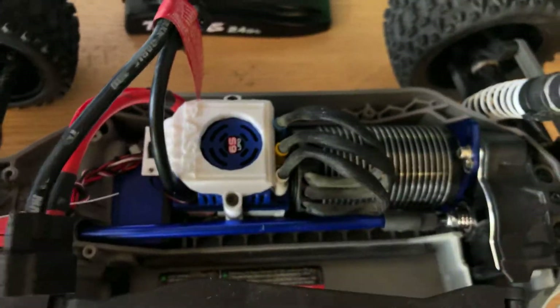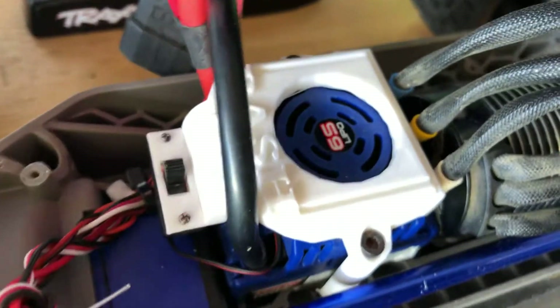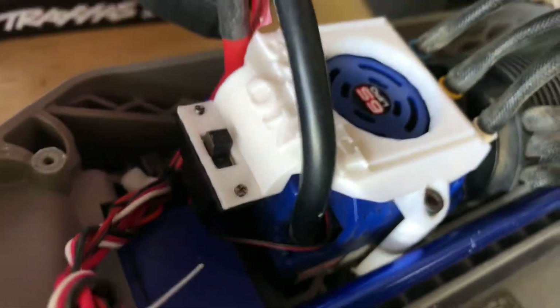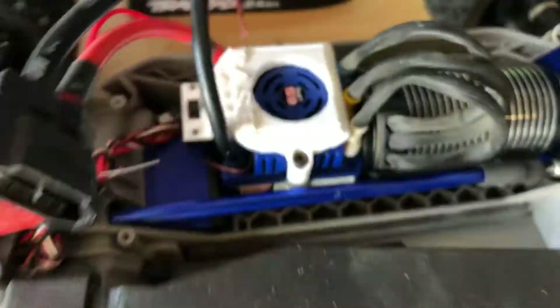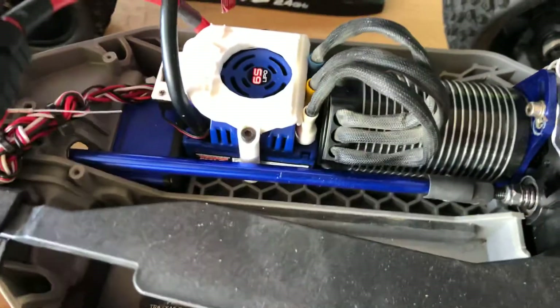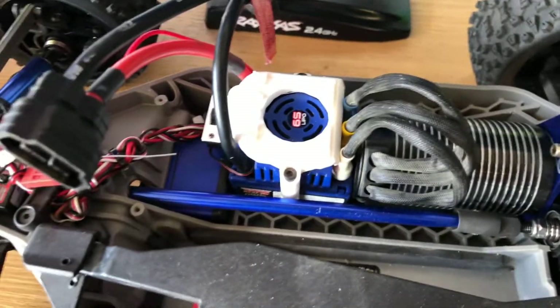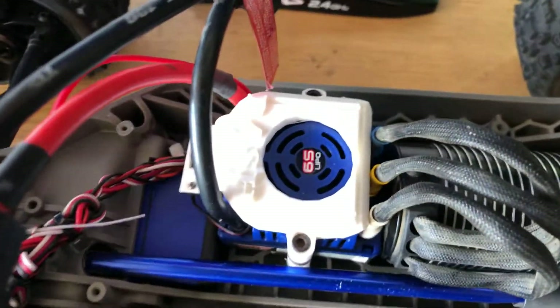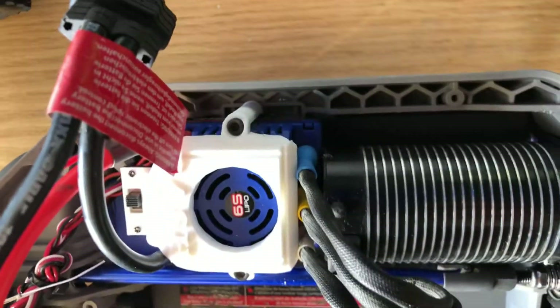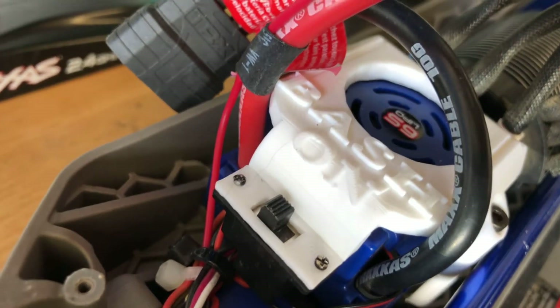So I made an ESC mount for the MXL6S. As you can see here, it's got the on/off switch right there. I opened this hole up a little bit more so the fan will cool that ESC off a little bit better — it's like a millimeter over stock, so it's not much. I did put a little logo on it — a little 'Bash On,' keep bashin' and bash on.